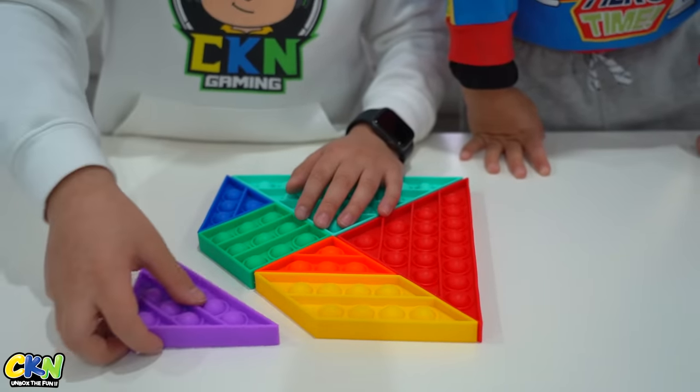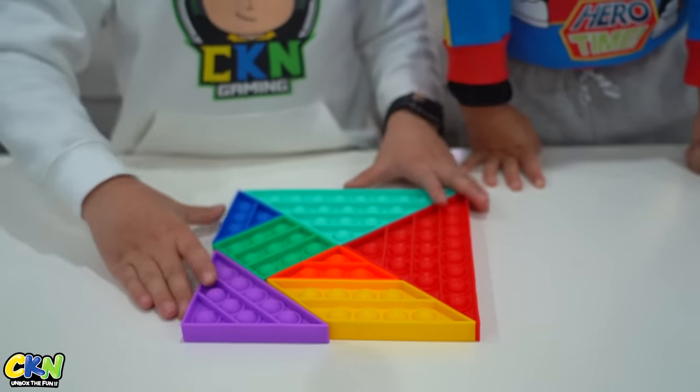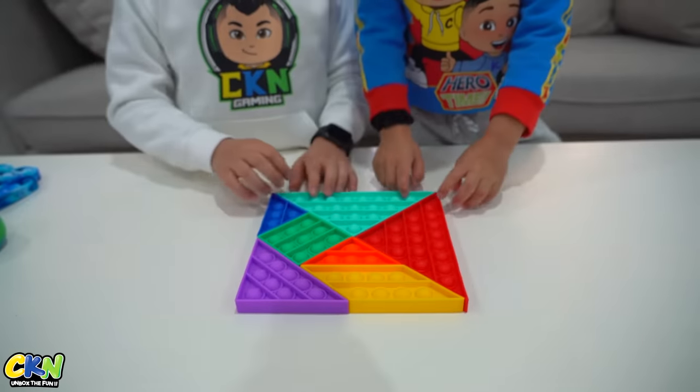So this goes here. This way. There — ta-da! And there's the square! Now pop it! Oh yeah!